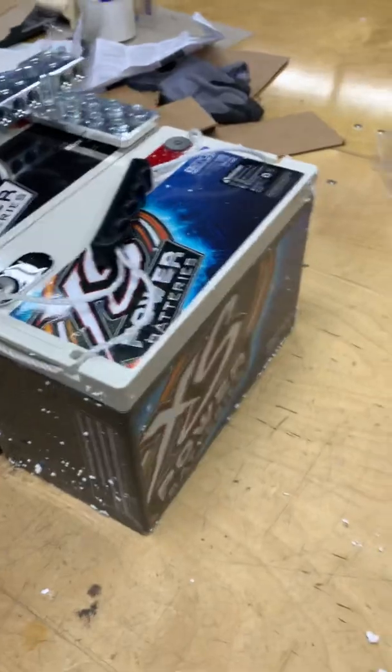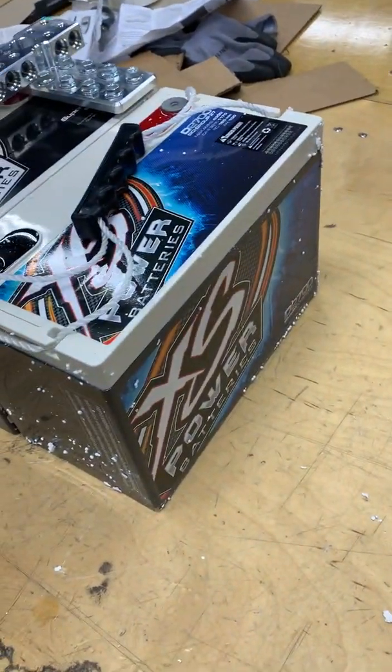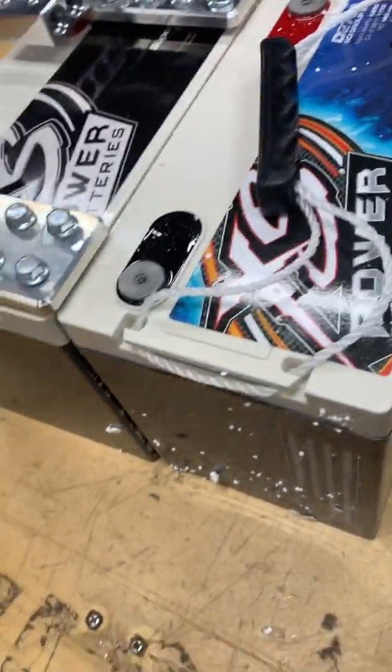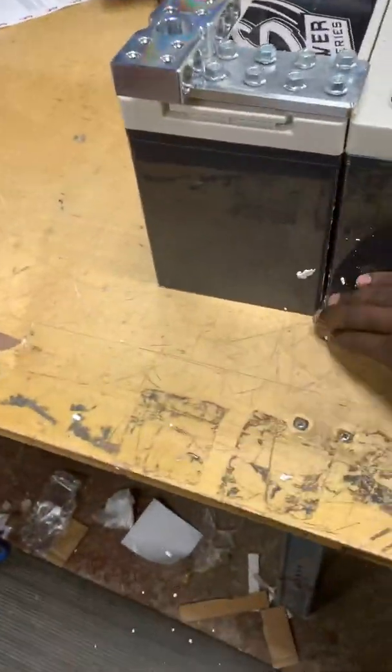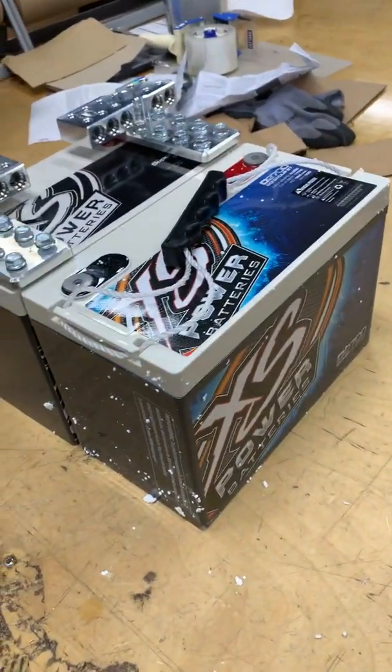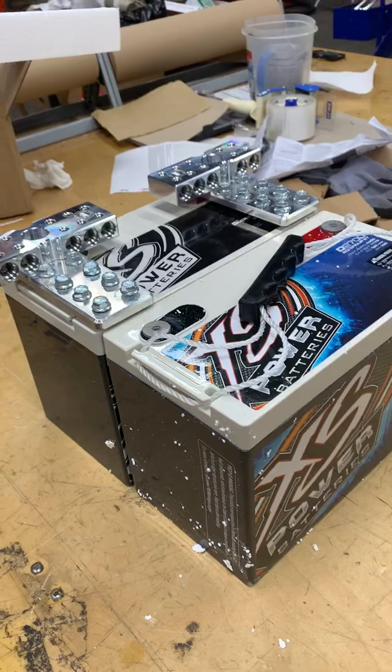This is the D2700 from XS Power. I got it from Down for Sound shop. I actually like them — it's a good shop with a lot of selection and they ship pretty fast. So that's that.